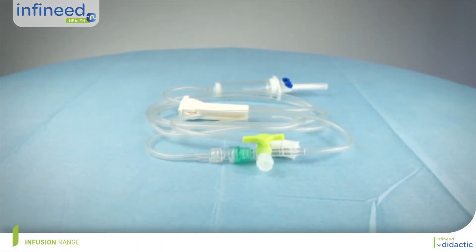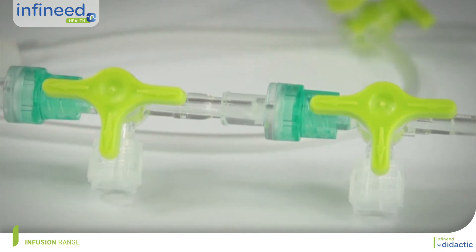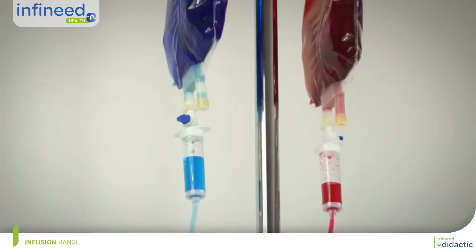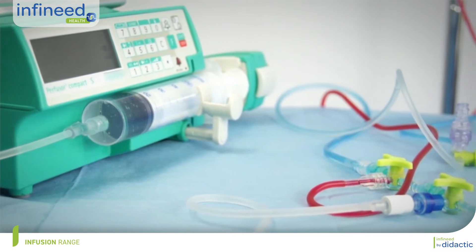When prescribing multiple parenteral therapies, infusion setups typically combine gravity delivery devices such as a carrier fluid and mechanical delivery devices such as a syringe pump or infusion pump simultaneously.